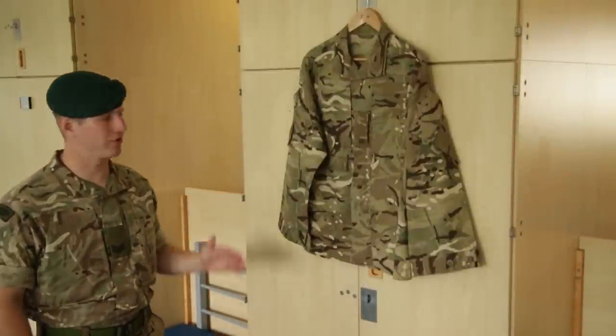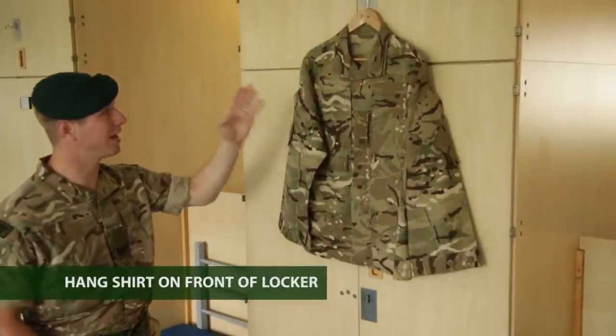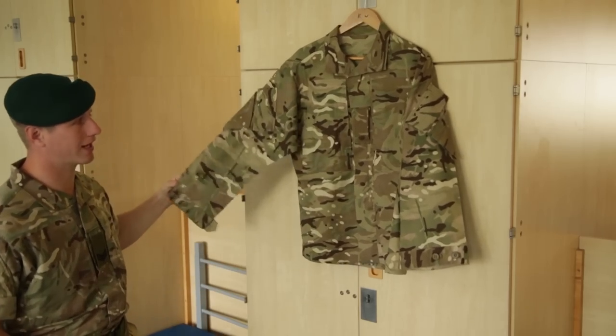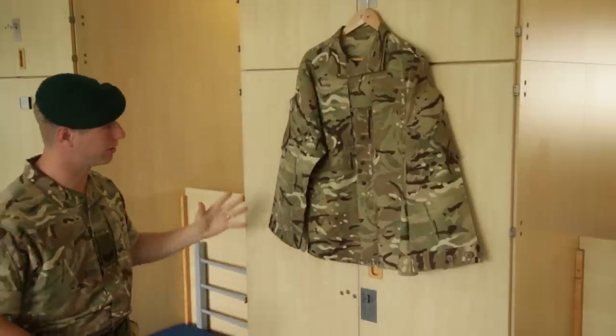We're looking for a full demonstration on how to fold your sleeves on your shirt. The reason why it's on a hanger is we put it through your sleeves and the locker. So when you start to tug the shirt, get it nice and tight so it doesn't fall off. That's what we don't do on the ironing board — we do it here.